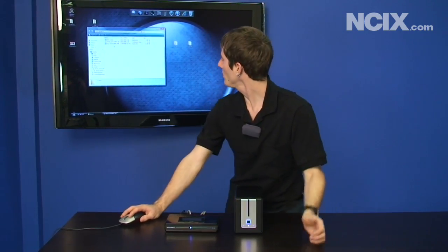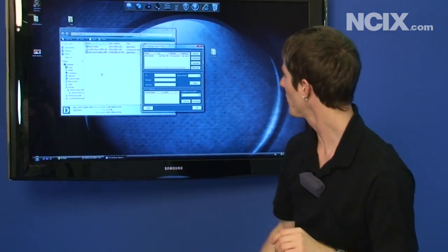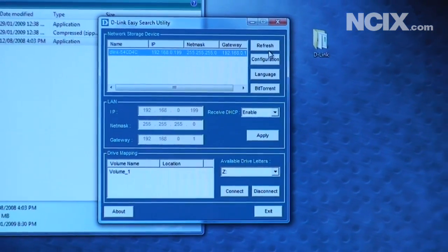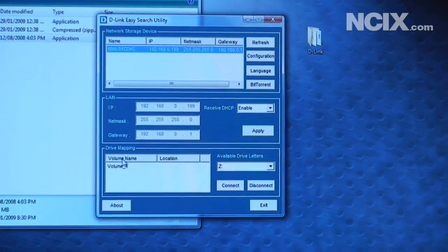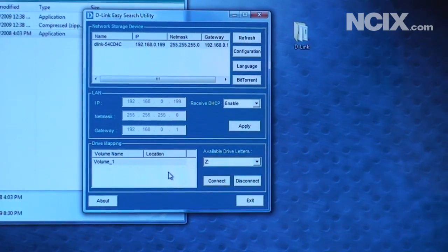So first thing you want to do is use the D-Link EasySearch Utility, which I downloaded off the D-Link website. You can see it's picked up our D-Link NAS right off the bat — I didn't even have to click refresh. So now all you want to do is set it up so that you can map it to a drive on your computer. We'll select volume one and connect it to available drive with the letter Z.